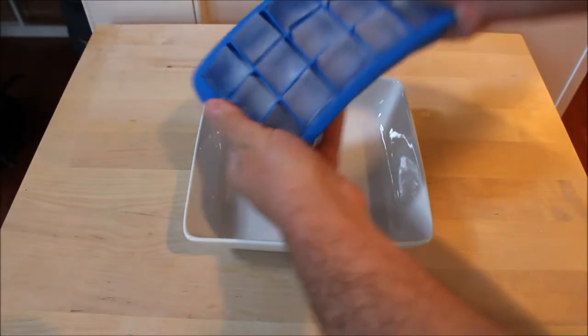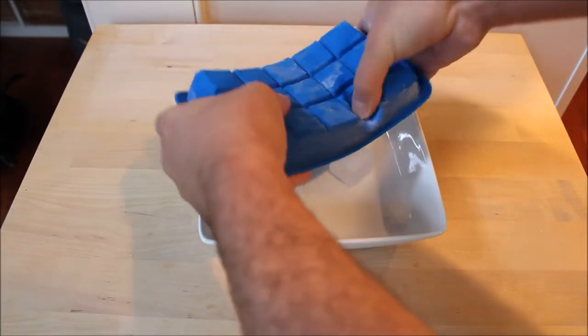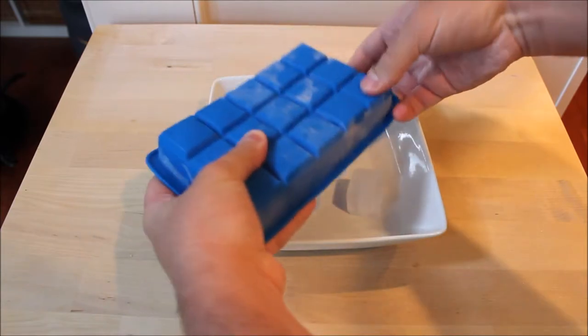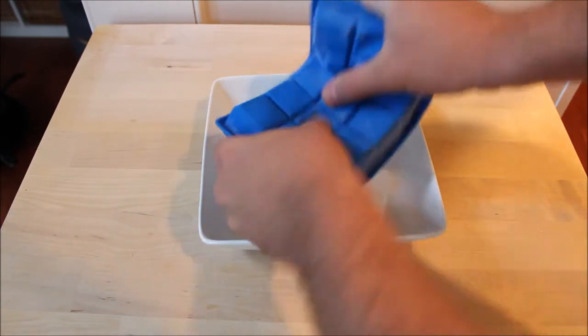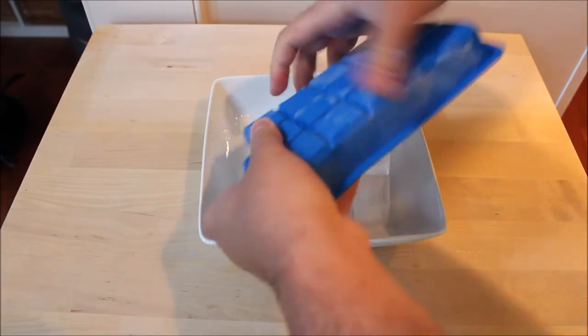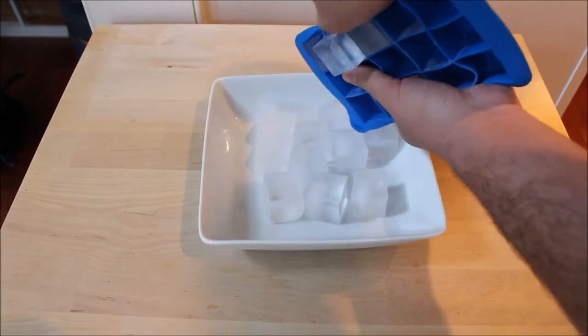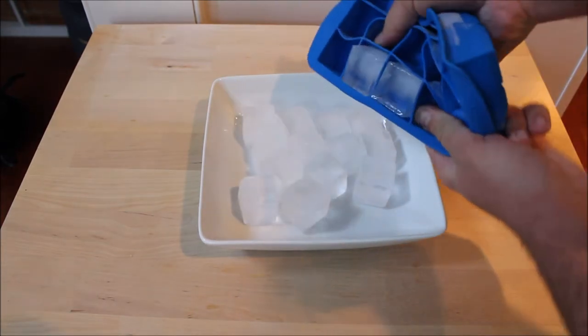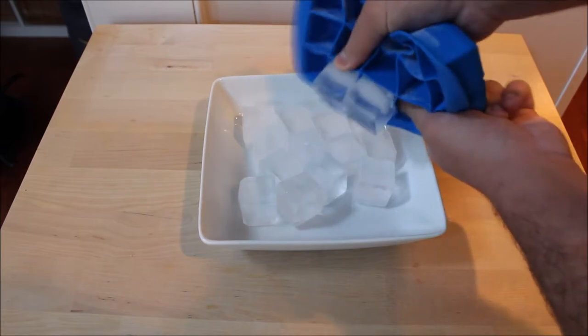The first thing that kind of stinks about these things is that it takes forever to punch out the ice. This is in real time — I think it takes me about 20 seconds of trying to remove the ice to empty the tray. I thought it would be a good idea since they're flexible, but the thing is it's very sticky too, which makes it very difficult to punch out the ice.